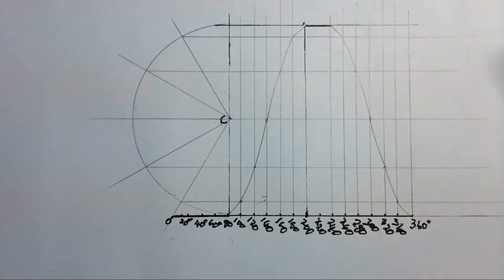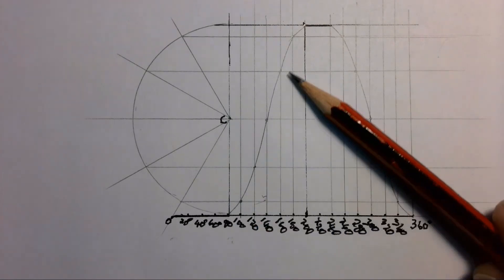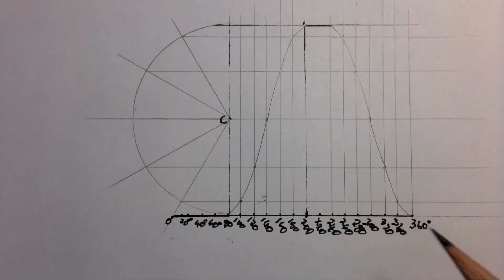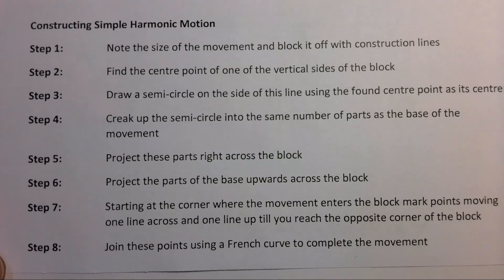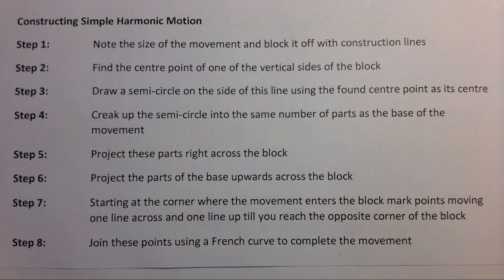And there we have it — our simple harmonic motion going up and our simple harmonic motion coming down. Whenever you see simple harmonic motion in a question, you can go back to this simple set of eight steps and follow them step by step to complete your simple harmonic motion in a displacement diagram.